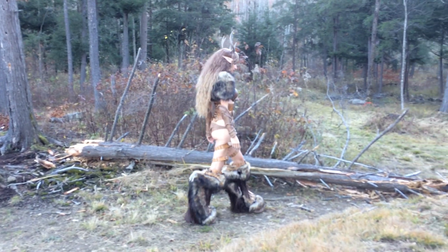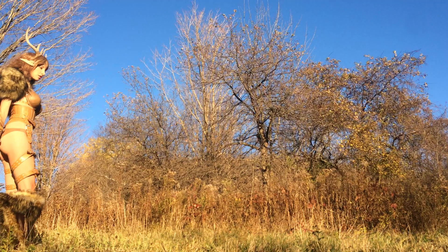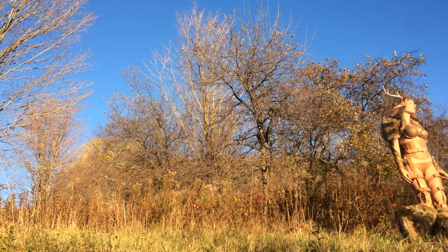It was my first time working with Worbla. Everything I learned to get started came from online tips and tutorials, so this is just my way of putting it back out there so that people after me have an easier time making a bigger and better project in the future.